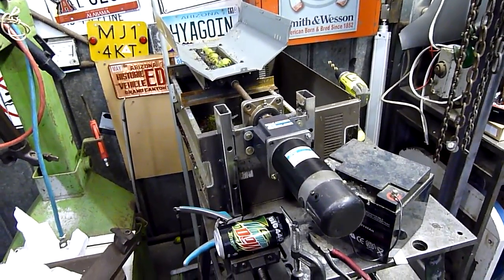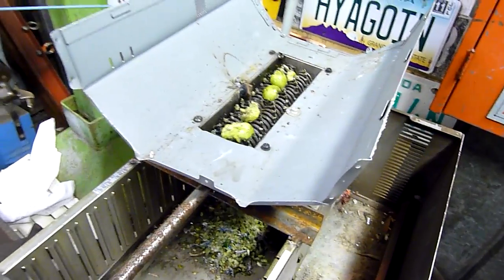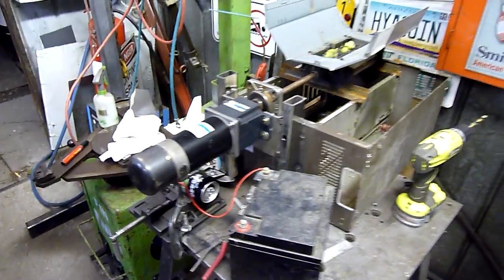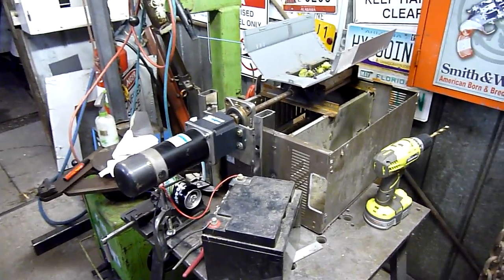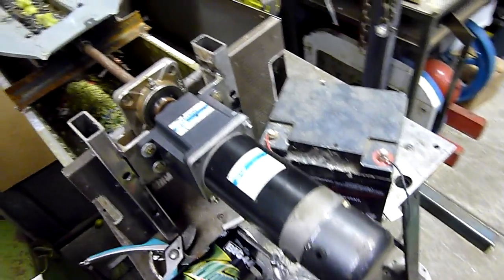G'day folks. Well the vicious paper shredder is reborn. It's feeding on some baby pears at the moment, isn't it Mark? I got a friend over so we're having a bit of fun just mulching stuff. It's a 24 volt motor, I'm only running on 12 at the moment and it seems to be doing a pretty good job.